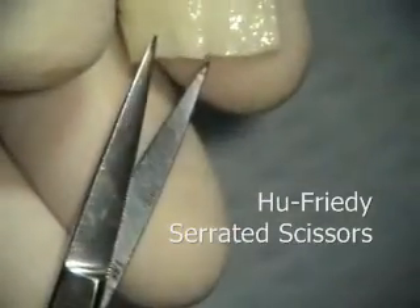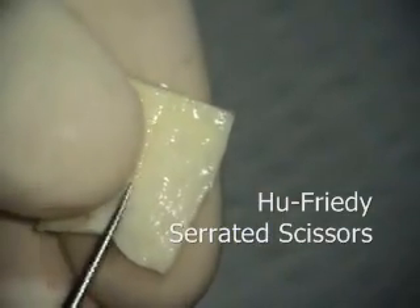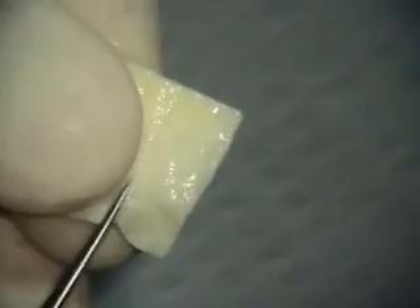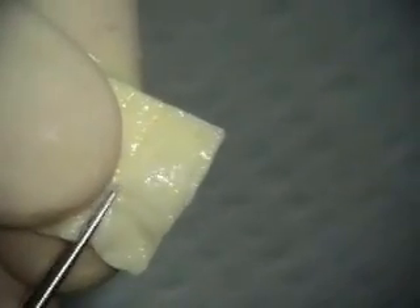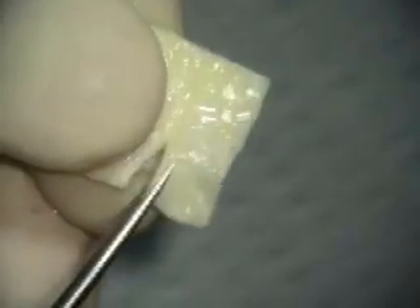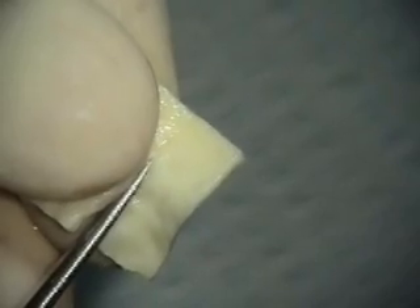We're using these little tiny serrated scissors for this, because alloderm is typically not really easy to cut, but it's much easier with these scissors.